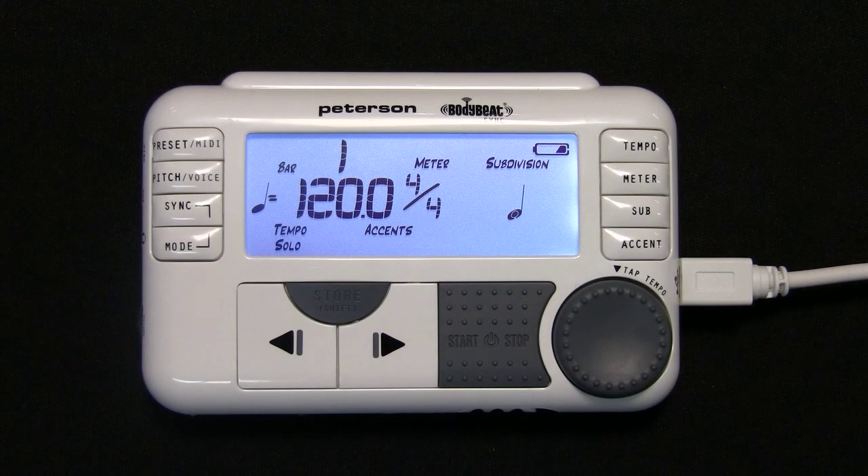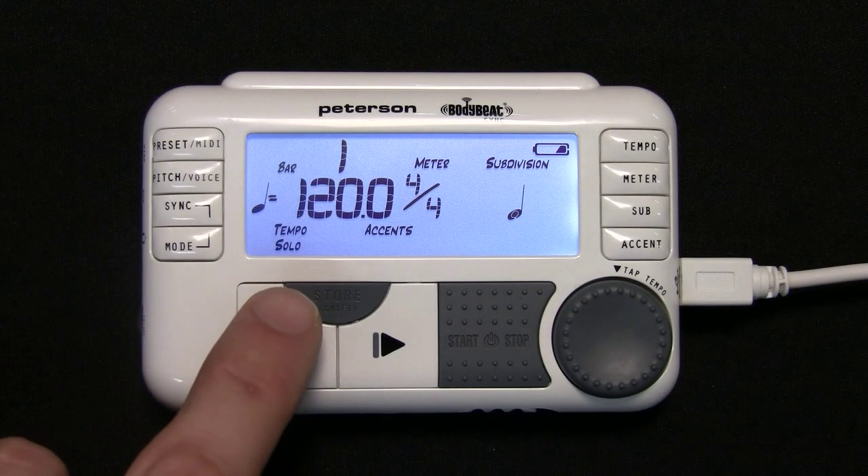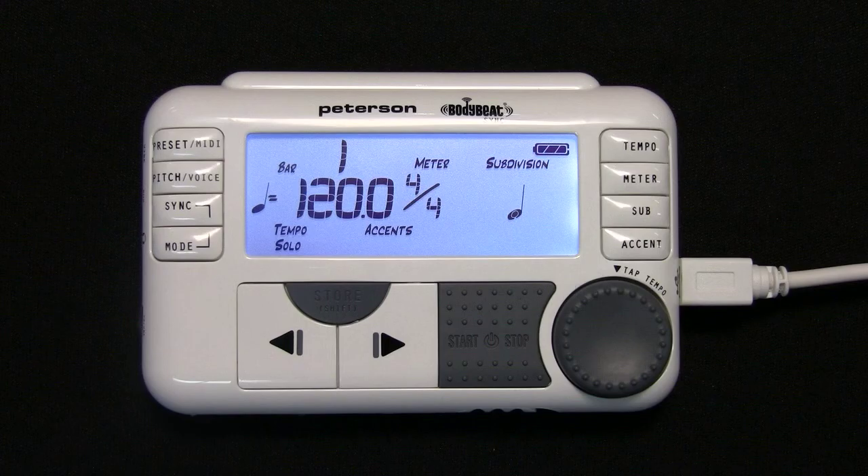Once a group is formed, each member or leader of the group will remember its group and its role within the group, even when shut off and on. By default, the BodyBeat Sync is set to Solo mode. This means that the wireless circuitry is not active and the unit is not searching for a group or communicating with other units.